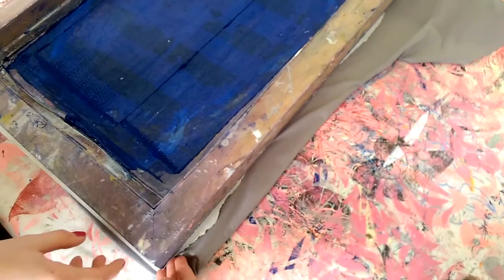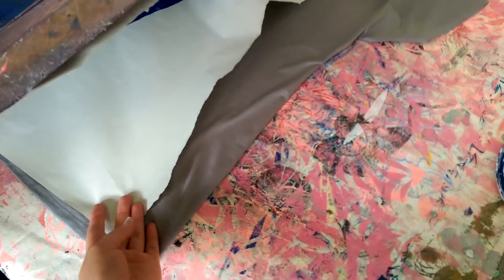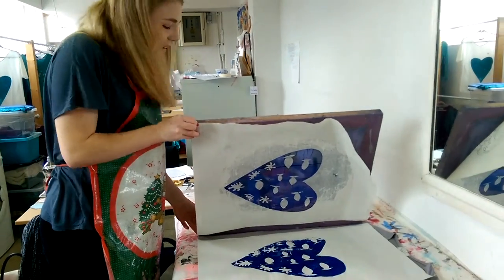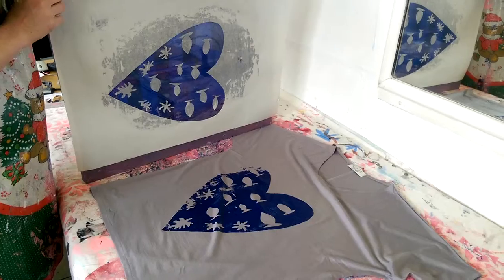We've speeded it up a little and you're just going to see now the first sample onto a newsprint. Here we go — really happy with that, it's come out beautifully. So now that we're happy with that, we can move on to the next stage, which is actually printing onto the t-shirt.